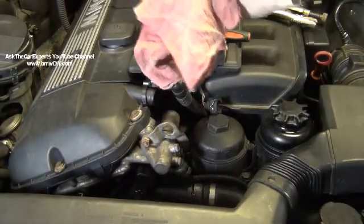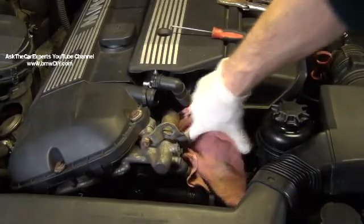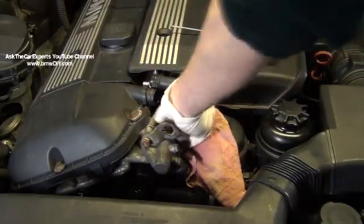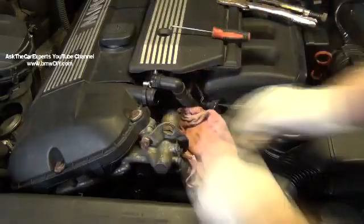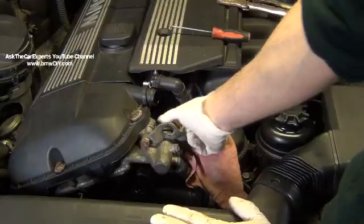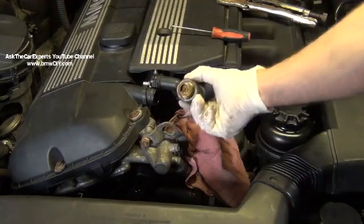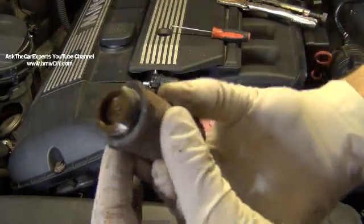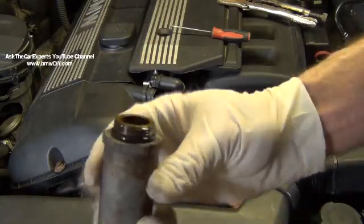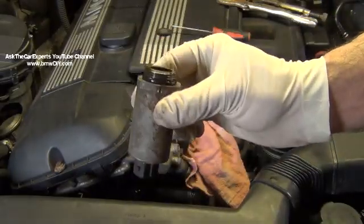Take a shop towel and put it underneath, because a lot of times you'll lose some oil. Go ahead and spin this solenoid off. This would also be the first step to access the intake camshaft sensor. This is the solenoid right here — it just has an O-ring on it, so that is replaceable if you had an oil leak. These rarely go bad, and if you have a problem with your Vanos unit, they come with new solenoids.